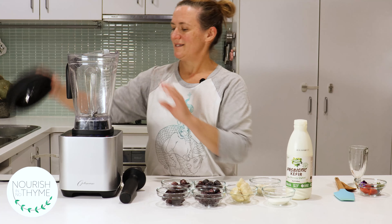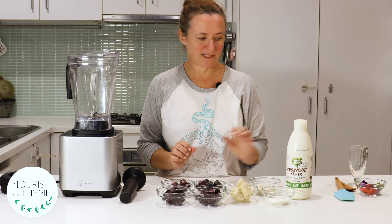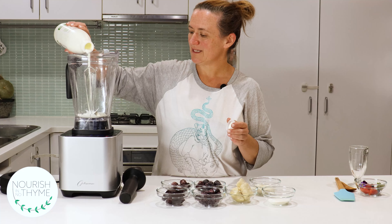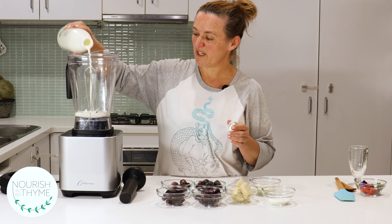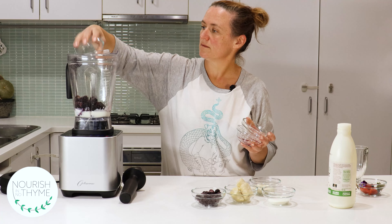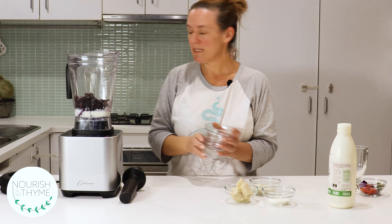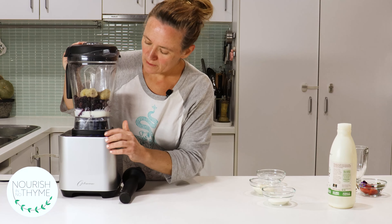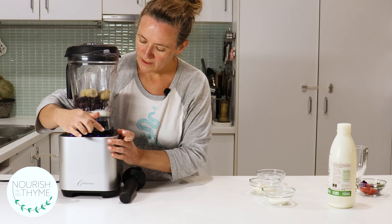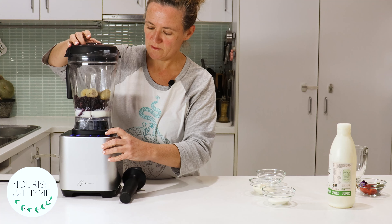We're going to make it in my favourite G2.6, which makes beautiful ice cream super quick. We'll start by popping in a bit of kefir — roughly half a cup — then the sour cherries, acai paste, frozen blackberries, frozen blueberries, and bananas. Select the sorbet option and at minute 20 we'll just loosen that up and get ready for some noise.